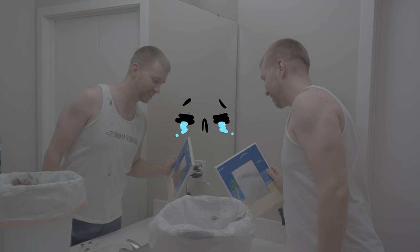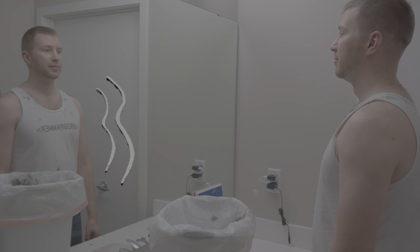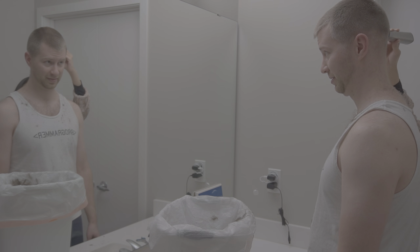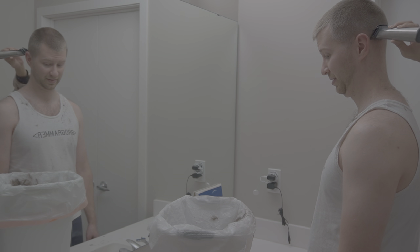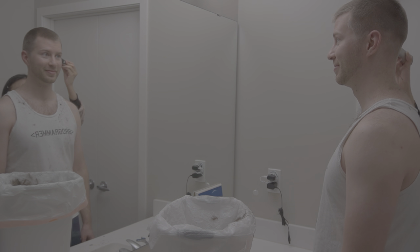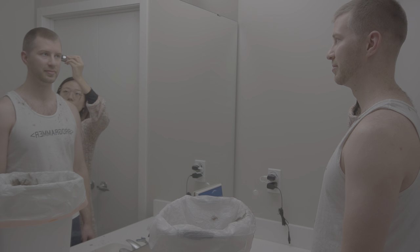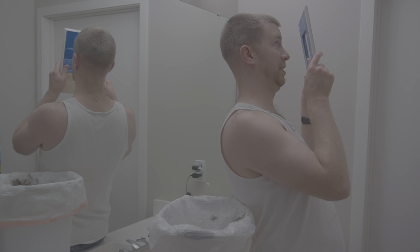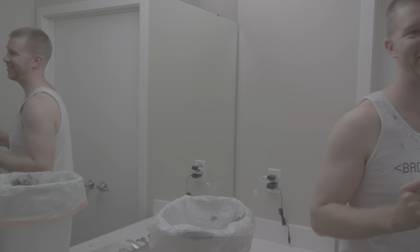Alright young man, I think you're going to finish it up and make it perfect. Yeah I think that's really good. I think that's the best haircut that I've ever given myself.